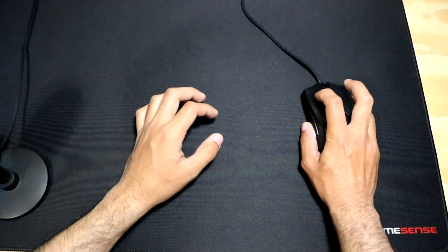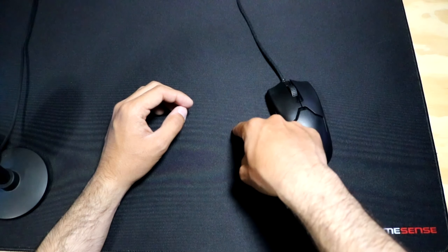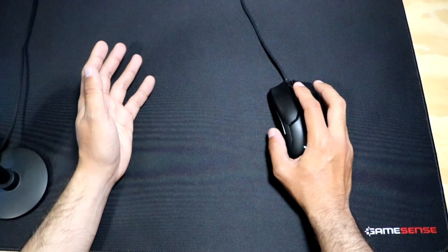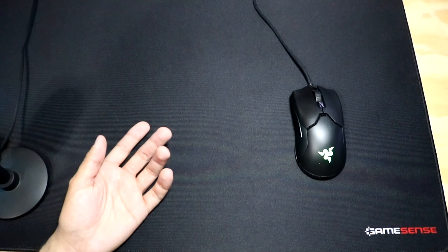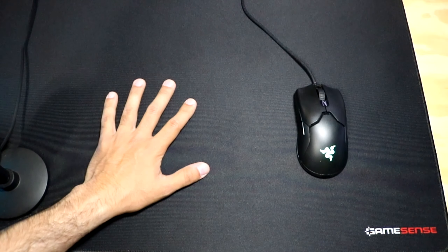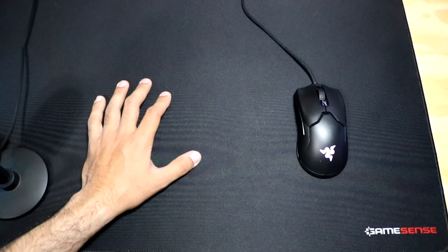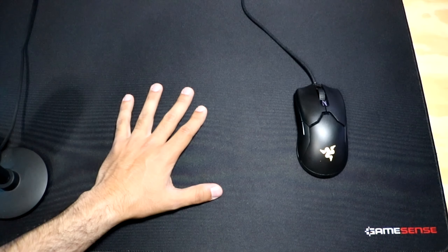The mouse pad is pretty soft, but you can't really dig into it with the mouse or your fingers unless you're intentionally trying to. It is a soft surface, but you need a decent amount of force that would never be applied when just using a mouse normally. It's kind of insane that this is GameSense's first product, because it honestly is an amazing mouse pad. It's definitely comparable in speed to the GSRSE and the Inked Gaming mouse pads. The main difference is that this mouse pad is not coated like those, which will make it much more durable — I'll be testing that in the future.